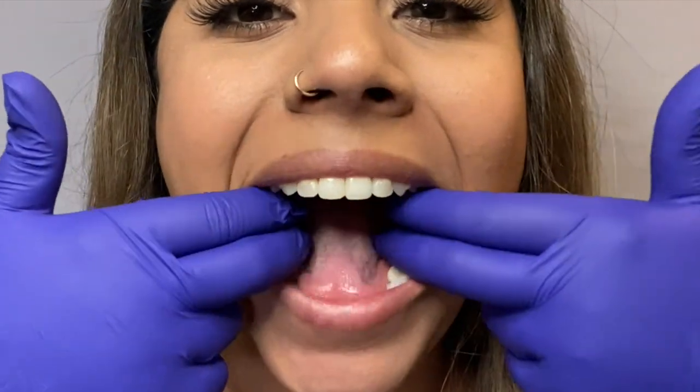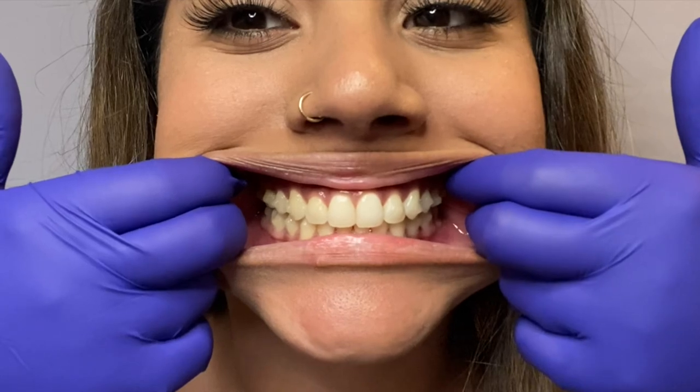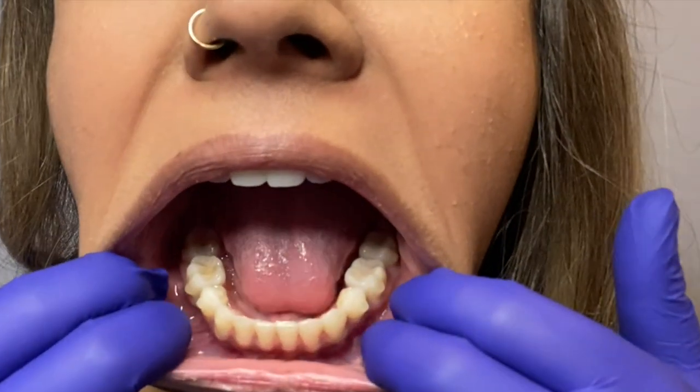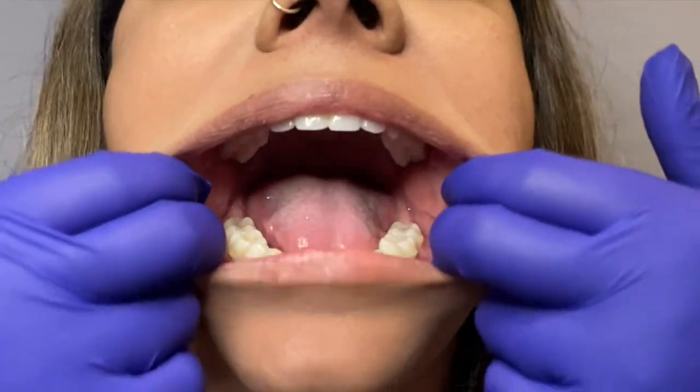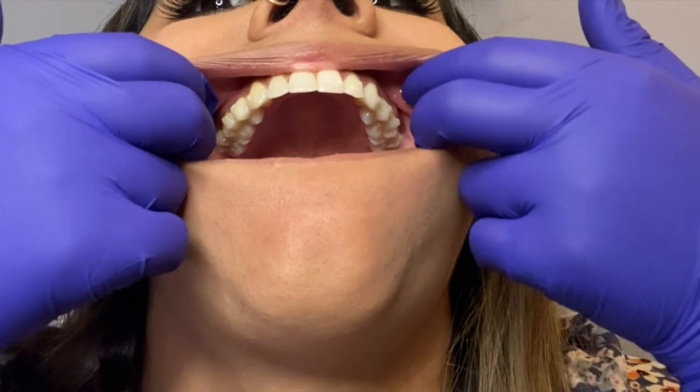Some of your appointments will be done virtually. We will text you when it's time to do a virtual check. The first type of photo you want to take is biting down — make sure you're retracting your cheeks so that we're able to see everything. Then we will take a picture of the lower teeth and then a picture of the upper teeth. You will text those back to us and we will get back to you with some home care instructions.